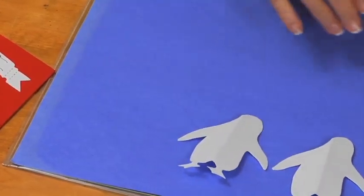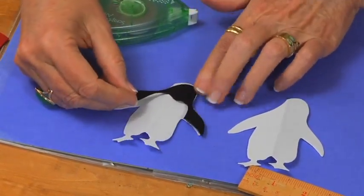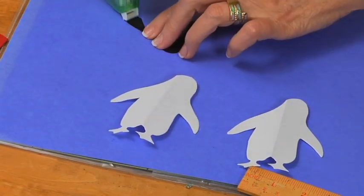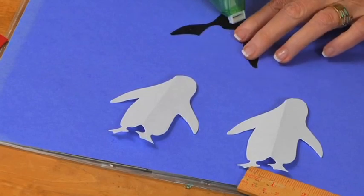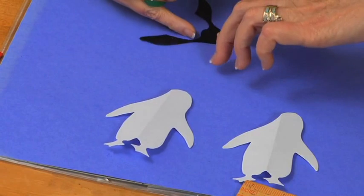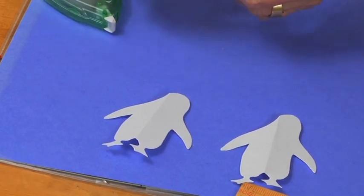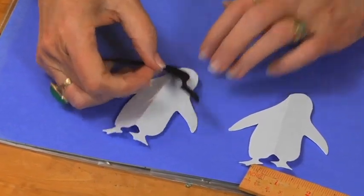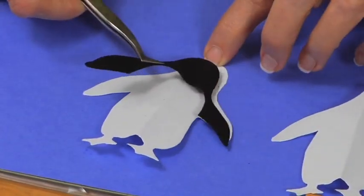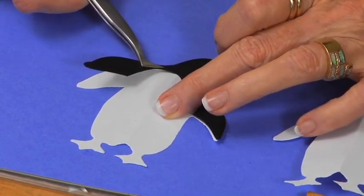I've used the same penguin shape to cut out the top portion from black cardstock. I'm going to put adhesive on the back and set it right on top of the white penguin. You really need solid adhesive because this is going to get folded and I want to make sure it doesn't come loose. Let me use my tweezers so my hands are out of the way, flatten it back out, and align it over the top.